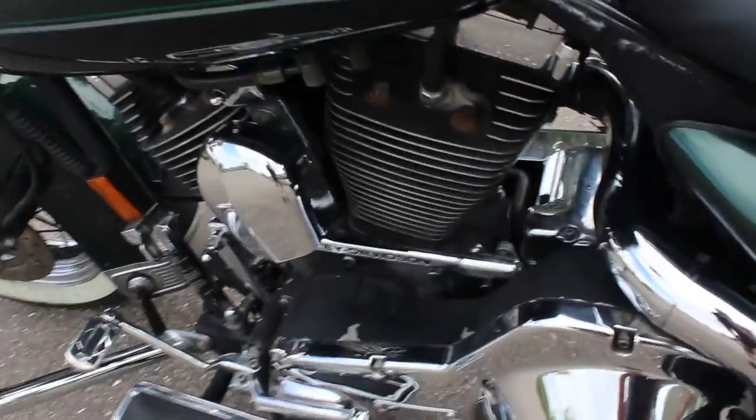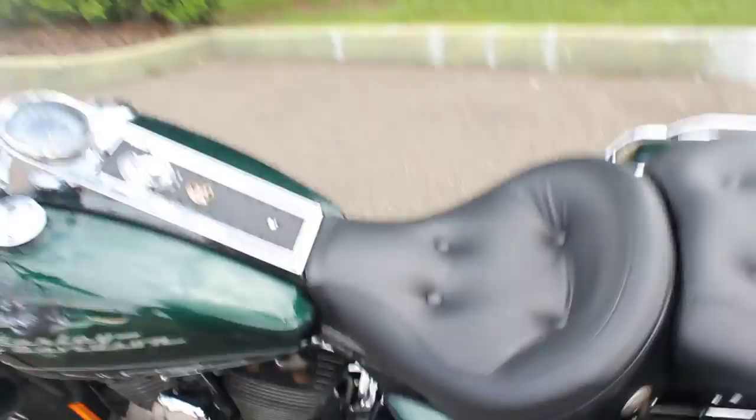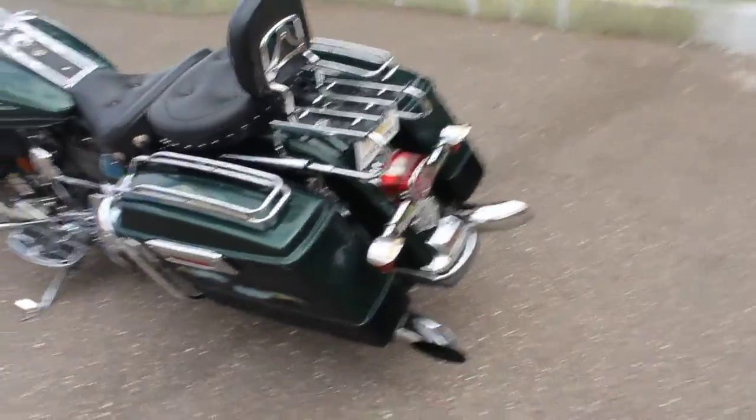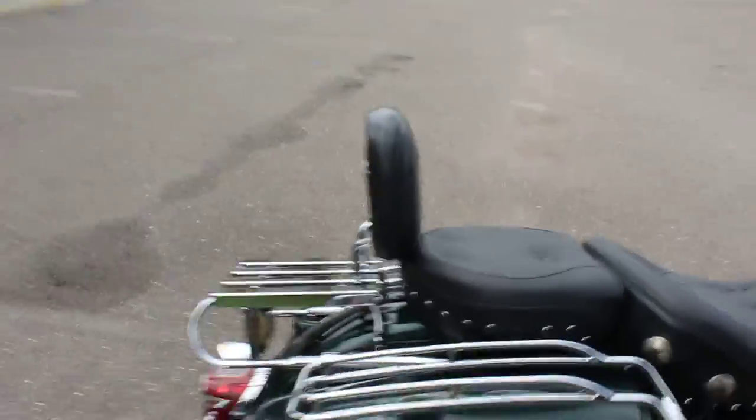This one does have a slight tick coming from the motor — not too loud though. This one's nice and quiet, the outturned pipe's there. This Road King has the hard bags with the detachable luggage rack and backrest.